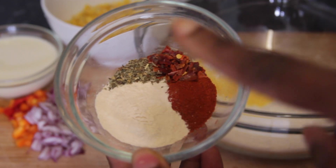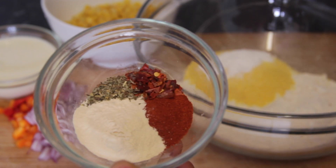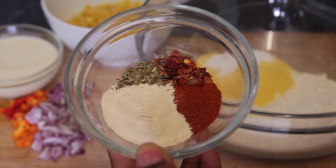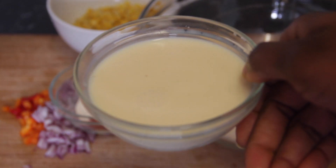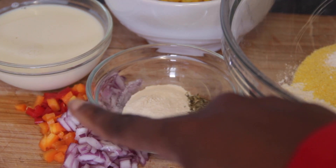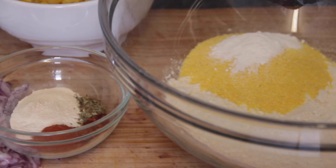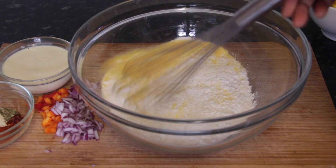Then you'll need some spices — whatever you want. I'm using garlic powder, oregano, chili flakes, and paprika. You can use all purpose, go wild, it's up to you. You'll also need some milk — I'm using soy milk to make this plant-based — and then some onions, scotch bonnet, and bell peppers that I just chopped up.